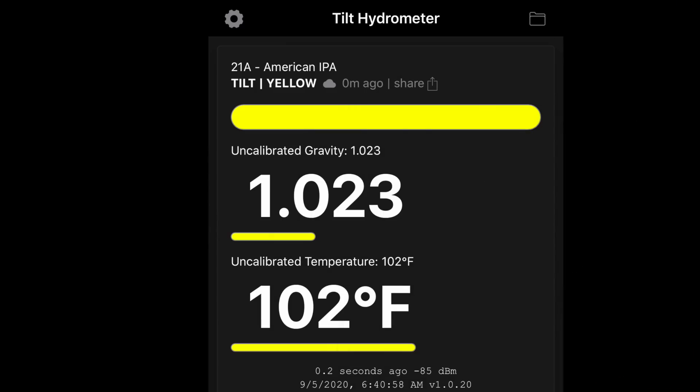It has been 10 days since this was grain in a bag. The fermentation was speedy - I checked on it the next morning after brew day and it was already at 1.023. So it blew through this beer and I can't wait to try it.